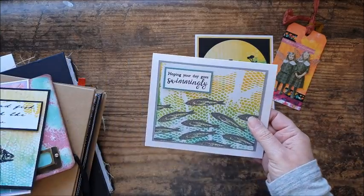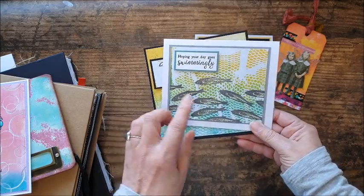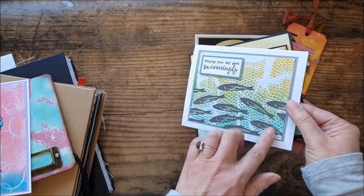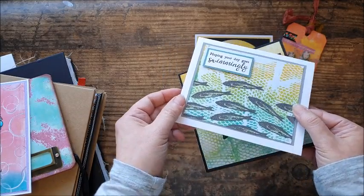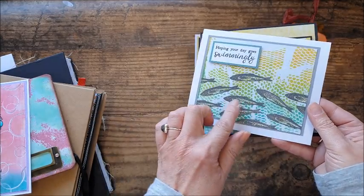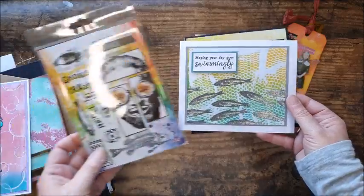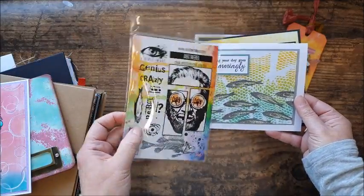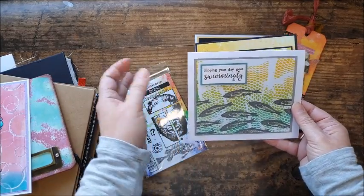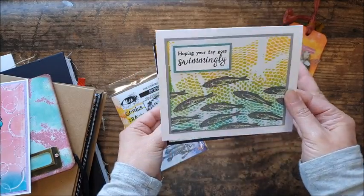Then we've got the fishnet design — this was the bath scrubby we used. I've used both the positive and the negative to create two cards. On this one I've stamped and embossed some fish in grey, then added a Wink-A-Stella sparkle pen to create a bit of iridescent sheen. The fish are part of the Visible Image Art Rebel set. The other stamp was from a magazine set of summer-themed stamps — it seemed to go really well. Quick and easy card.